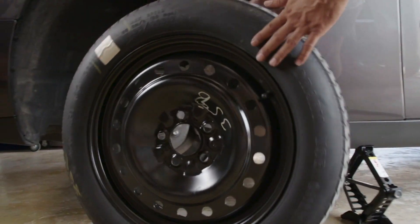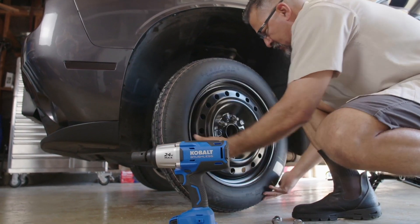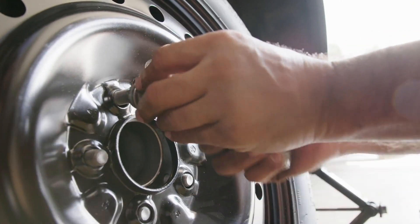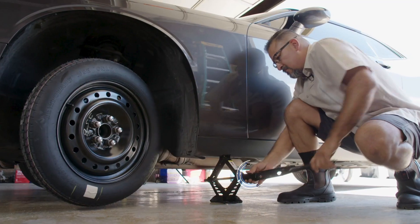Now it's time to attach the spare. Line up the holes in the center of the spare with the five bolts and screw back on the lug nuts just until they're hand tight. Now lower the jack.